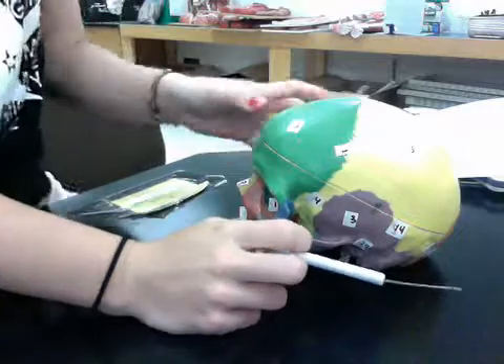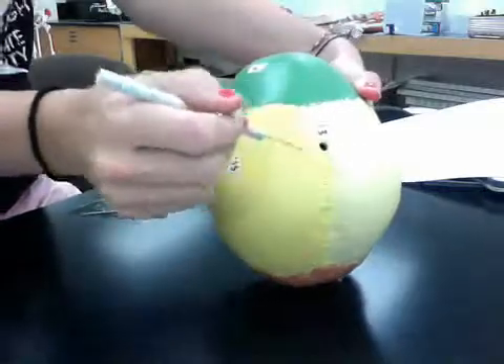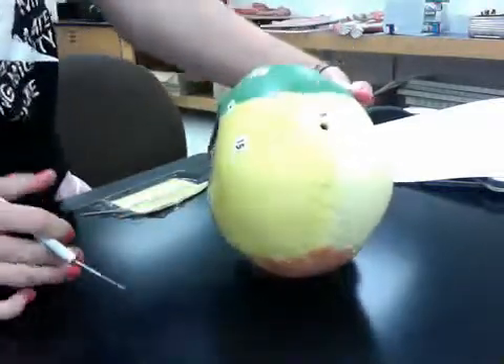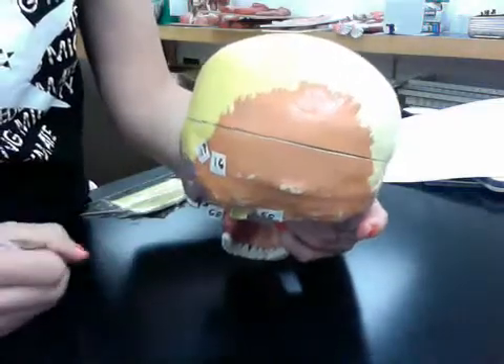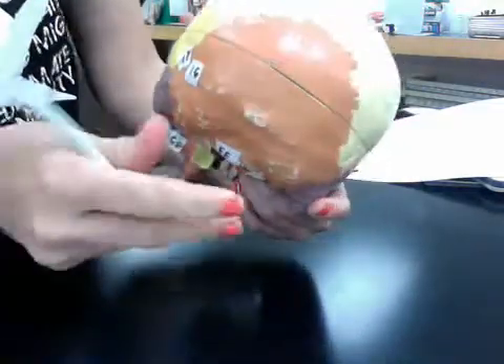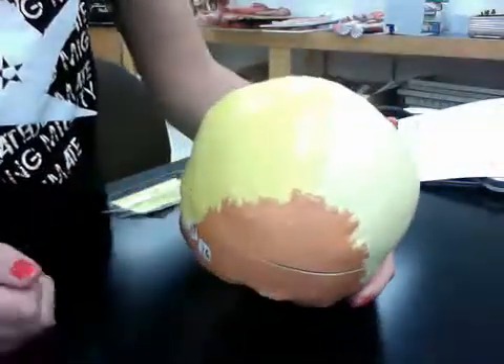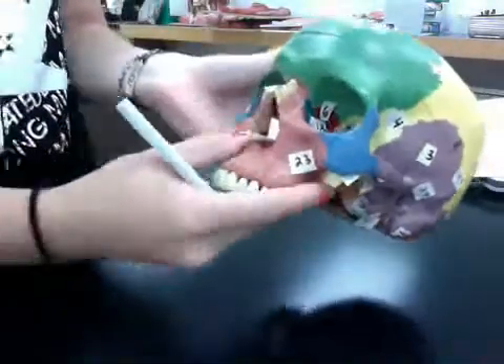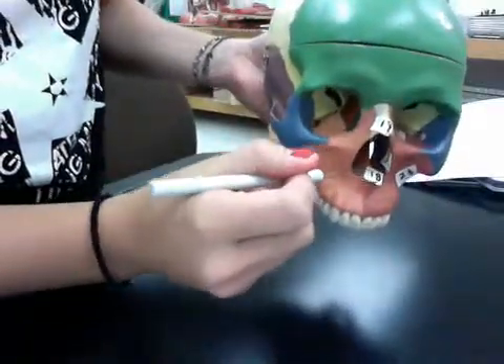Fifteen is the parietal bone, which is the top — right here and right here. Sixteen is the occipital bone, which is back here. Seventeen is the lambdoid suture, which is this suture right here. Eighteen is the vomer — that piece right there.